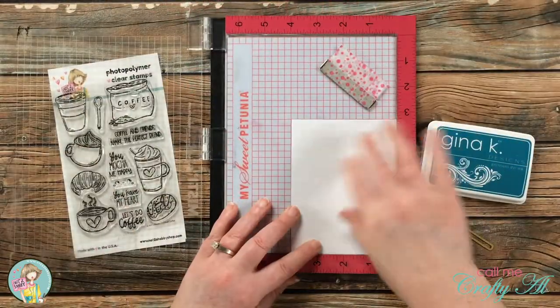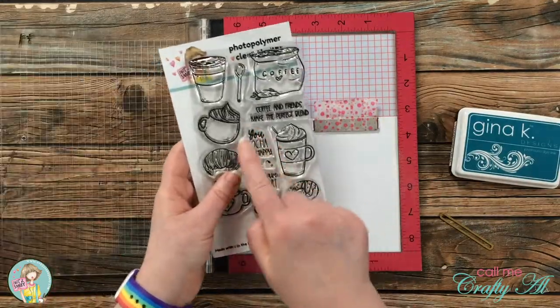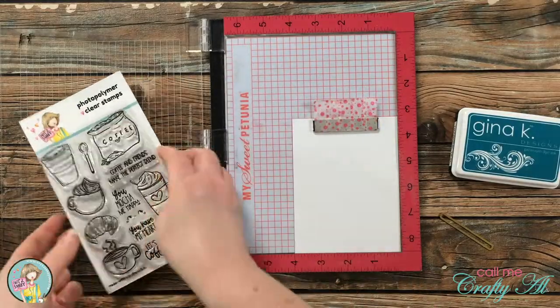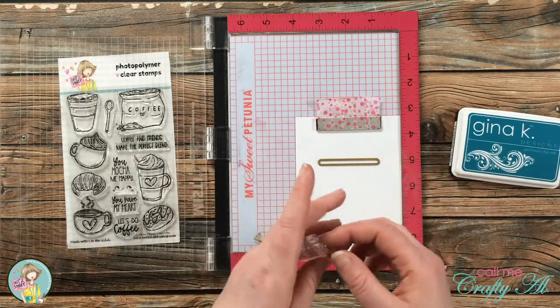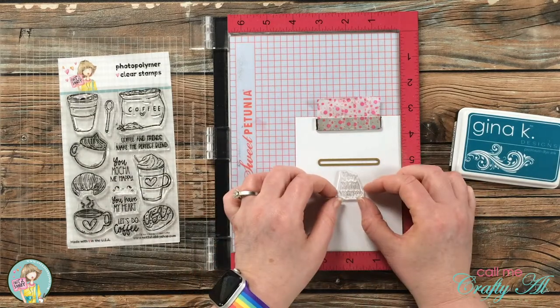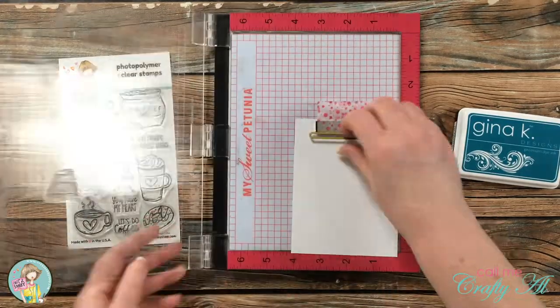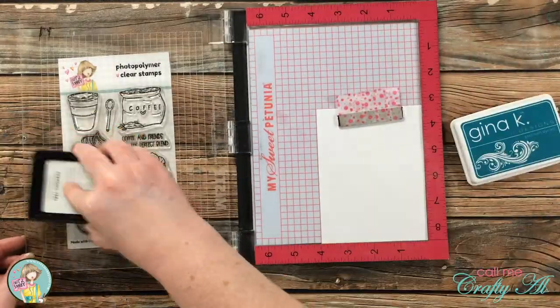Since that positioner is still out, I'm going to go ahead and stamp my sentiment on the inside. I will be using that teal ink again along with the sentiment that says 'you mocha me happy.' Because I need to do the die cutting on the inside, I did bring in the die from before and I placed those two together on the inside of the card before inking up my sentiment and stamping it.